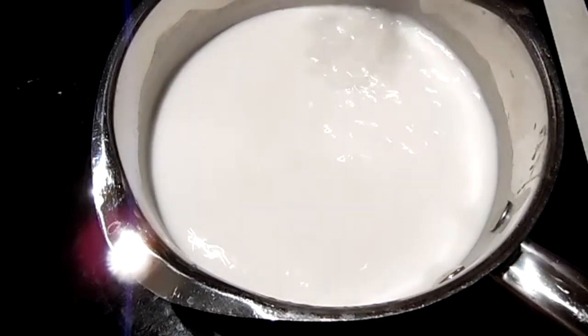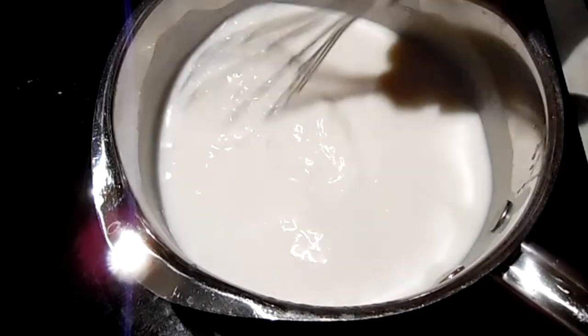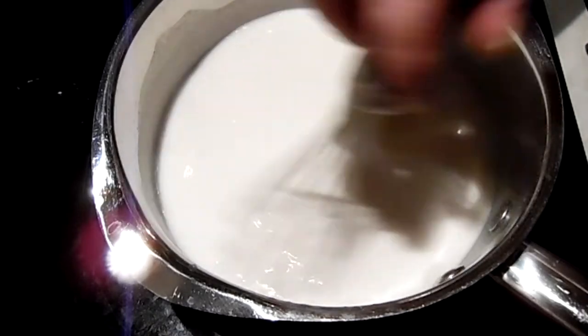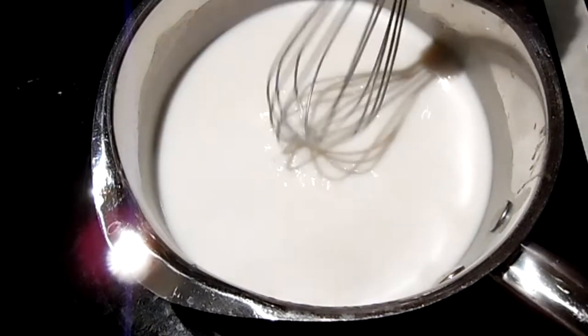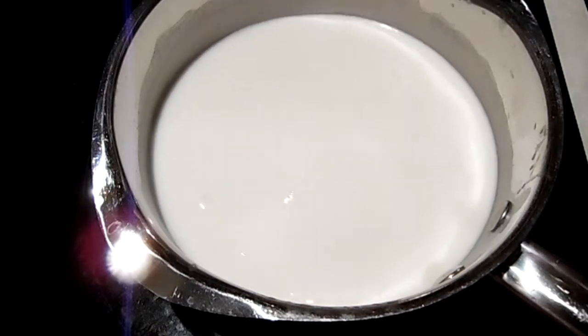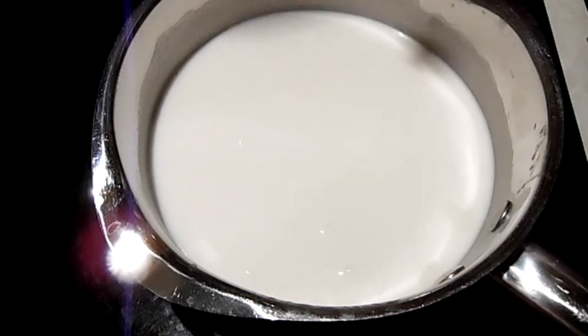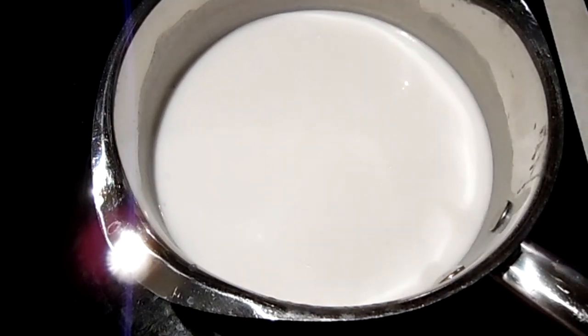So I'm going to let this come up to a simmer. You want to make sure it cooks the flour taste away. I'll be back when we add the meat and see how thick it is. I'll see you in a minute.